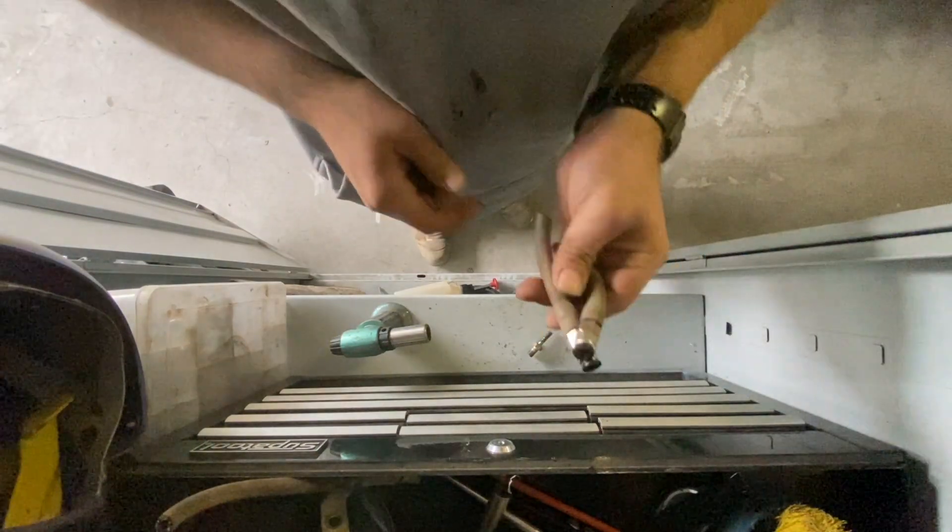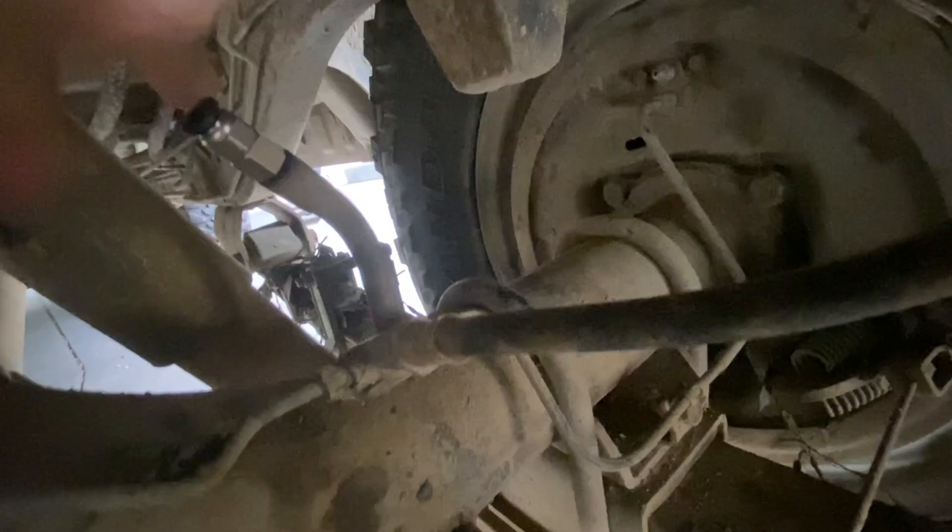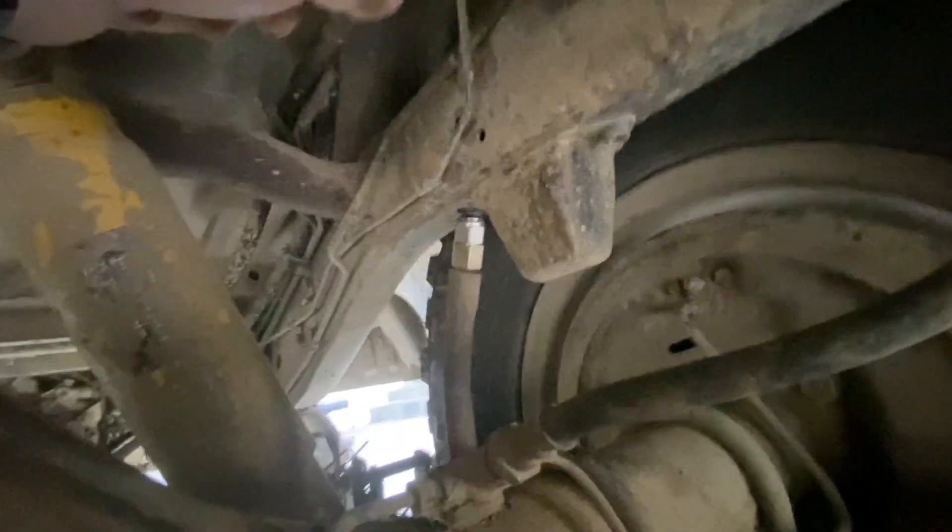Bang. Two. Two little adapters. Oh yeah, it's back on, and then this one gets back on like that. Cool. Well, we're ready to be adapted.